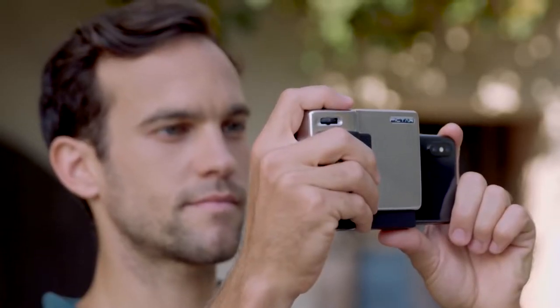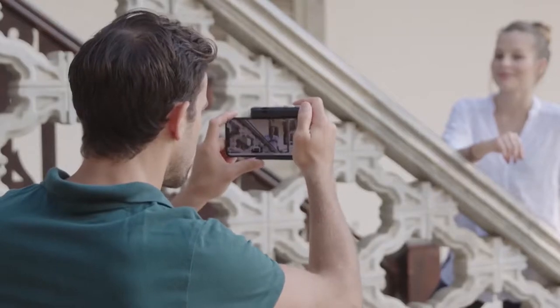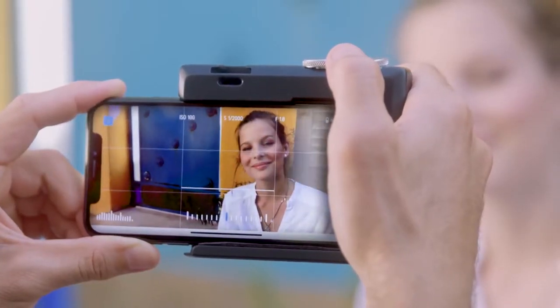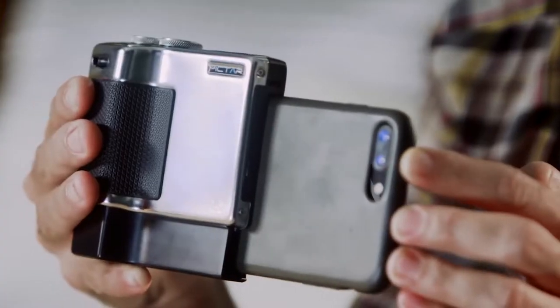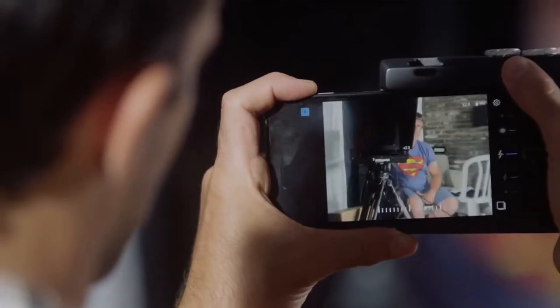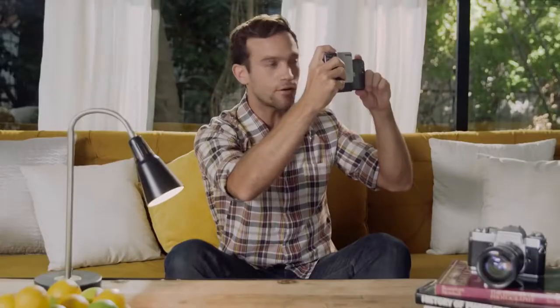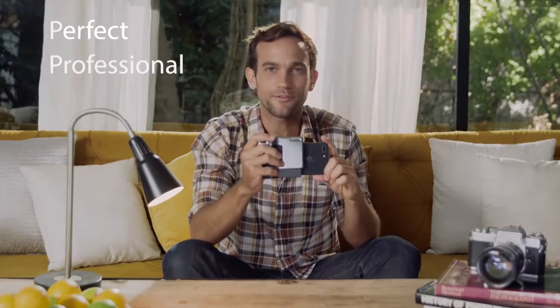Piktar Pro enables photographers to use all the smartphone camera's incredible features while maintaining a great user experience. Here's how it works. I downloaded the Piktar app, then I just slide Piktar on. Now let's say I want to take a picture of our camera guy. I use this wheel here that controls exposure, then I slowly move the zoom to the desired spot, then a short shutter press for focus — and there. A perfect professional picture.